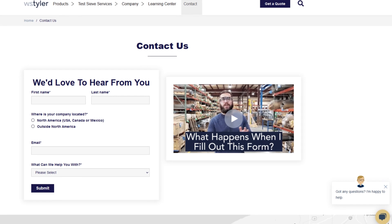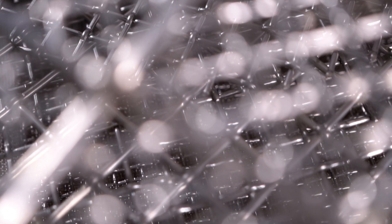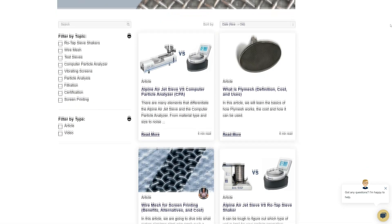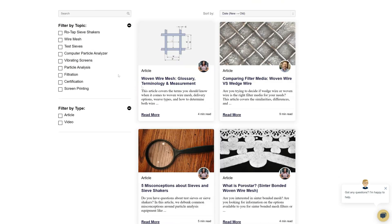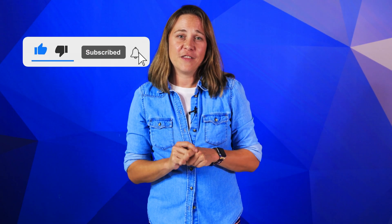Thanks so much for watching. If you have any questions, fill out a contact us form so we can answer your specific requests — just click the link in the description. And if you'd like to learn more about woven wire mesh or our many products, we have a learning center filled with written and video content to make you an expert. Just click the second link, and don't forget to click the subscribe button and ring that bell to keep up with all things WS Tyler.